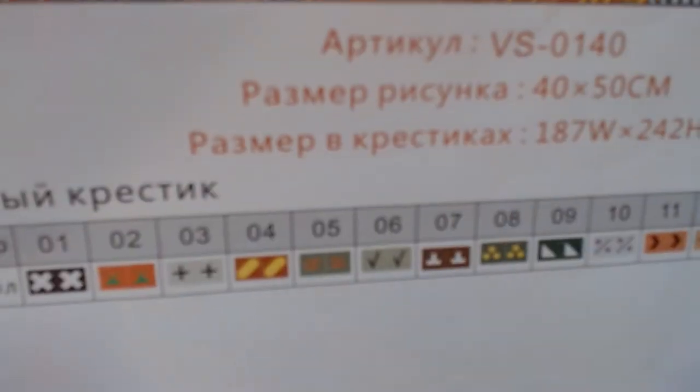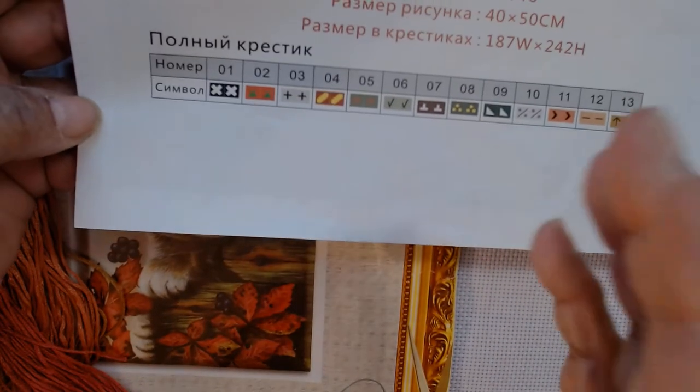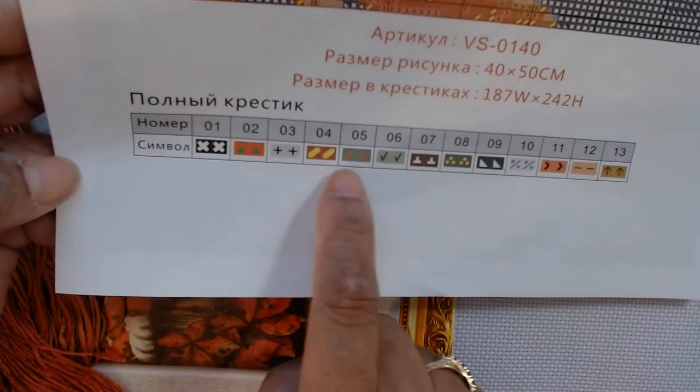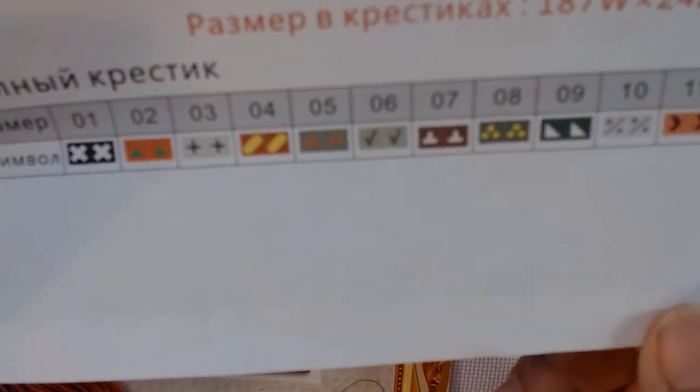Let's look at the floss. Here it gives us a manifest — a guide. I'm not sure what it's called. And you see it has 13 colors, and it shows you the stitches for each color. So you have 13 colors, very very clear, very very easy to see.